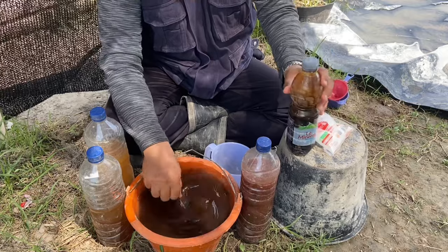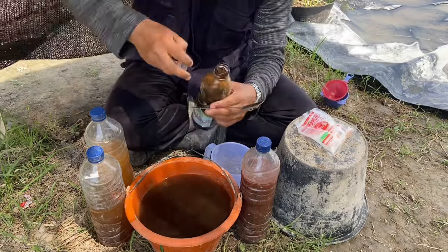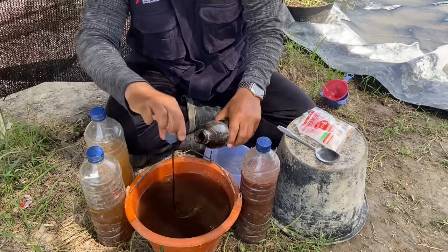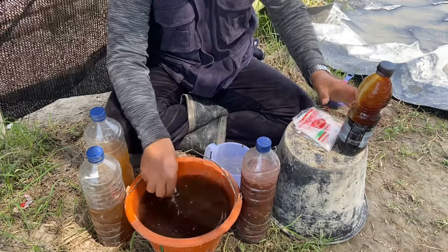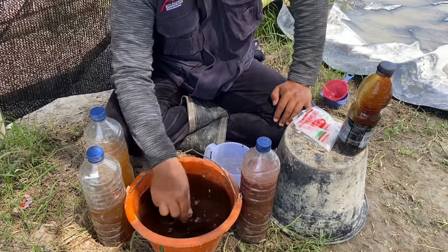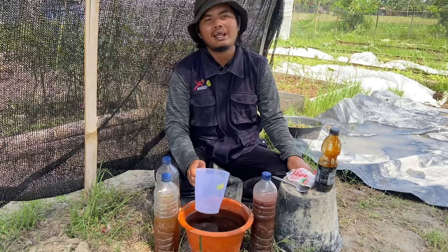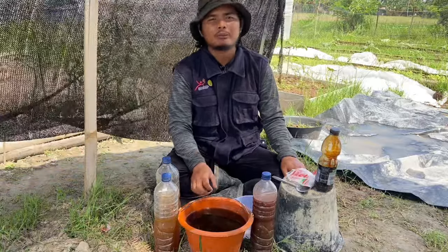Dan untuk bahan yang terakhir, sebagai sumber makanan untuk pupuk organik cair kita ini, kita berikan 4 tutup botol molase. Setelah semua bahan kita campurkan dalam satu wadah, kemudian kita aduk-aduk sampai semua bahan menjadi homogen dan tercampur secara merata. Pupuk organik cair yang super lengkap ini bisa kita simpan ke dalam wadah yang tertutup atau bisa juga menggunakan botol. Kemudian kita lakukan fermentasi minimal 2 hari. Setelah kita sudah memfermentasi pupuk ini selama 2 hari, maka pupuk paket super lengkap ini sudah bisa kita aplikasikan ke tanaman kita.